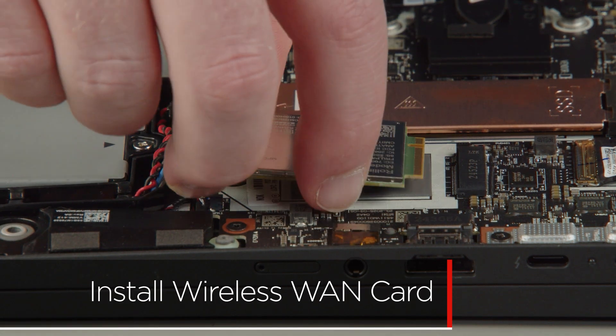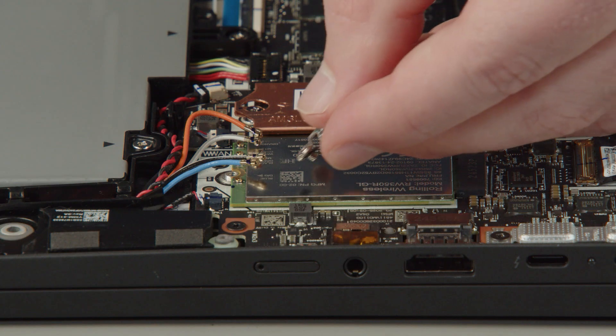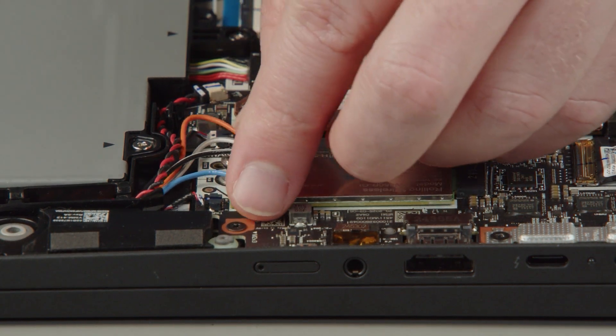Insert the wireless WAN card into the slot. Place the bracket onto the wireless WAN card and tighten the screw.